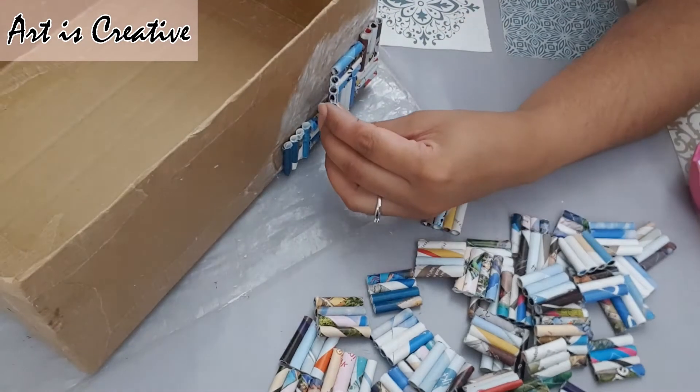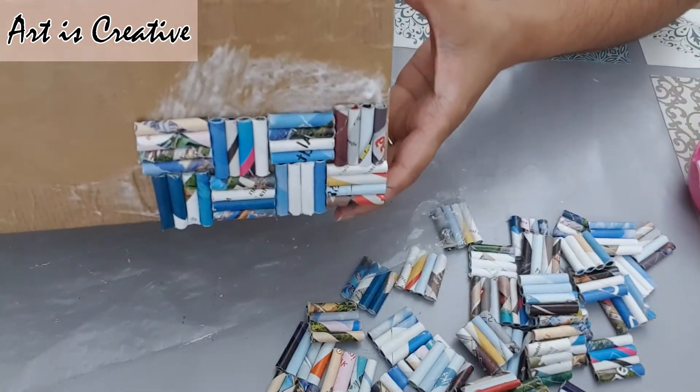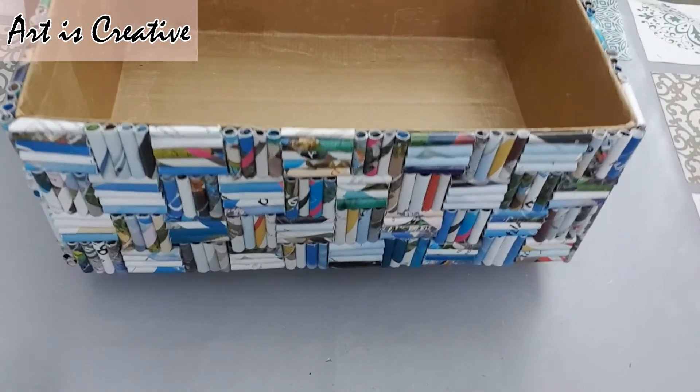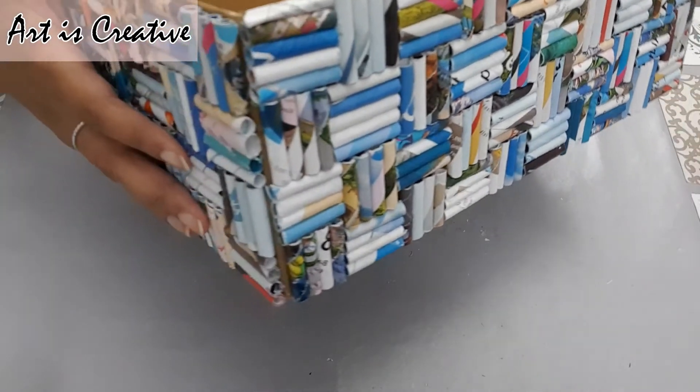Ab ghar mein waste se — jo ke magazine paper, jo ke glossy paper — ab in se ye ek bahut khubsurat box prepare kar sakte hain, bahut hi easily. See, it's so much color in it.